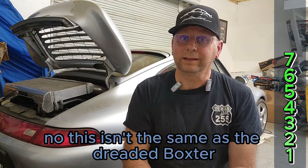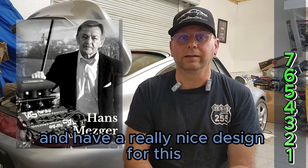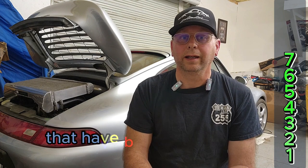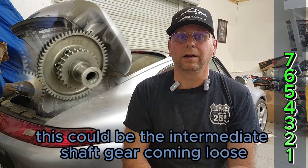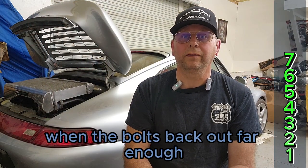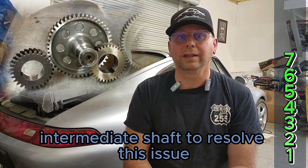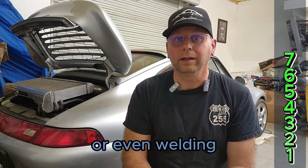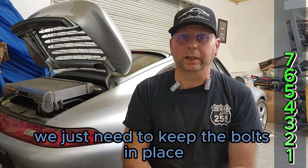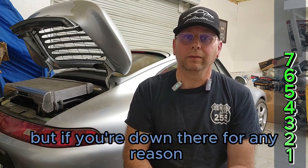Intermediate shaft bolts. This isn't the same as the dreaded Boxster, Cayman, and Carrera intermediate shaft issues — these are the Metzger engines and have a really nice design for this. But someone at Porsche decided to leave off the locking washers that had been there from day one, and the bolts back out. If you're getting funny cam deviation values or a rattle at the lower back of the engine, this could be the intermediate shaft gear coming loose and getting ready to cause chaos. When the bolts back out far enough, they get into the chains. The GT3s used a one-piece intermediate shaft to resolve this, but with proper locks, peens, wires, Loctite, or even welding, the OEM shaft is perfectly fine. Unfortunately these are at the very heart of the engine and not easily accessed, but if you're down there for any reason, please take care of this.